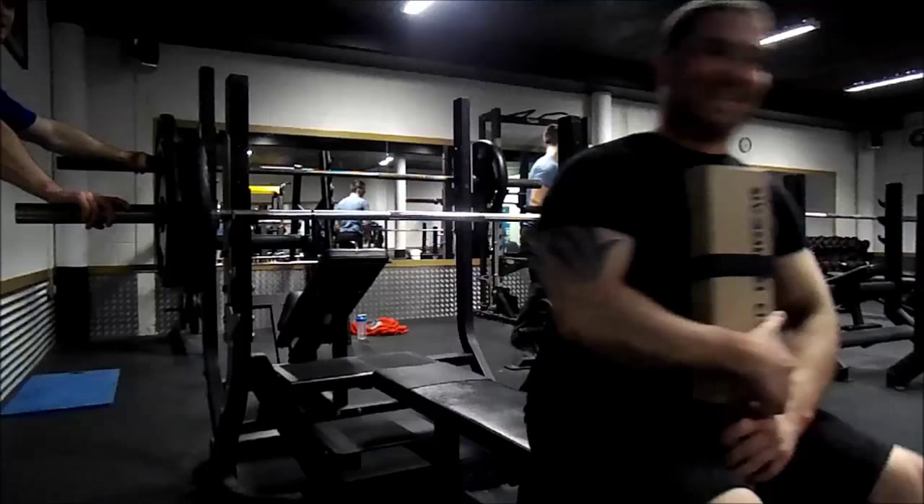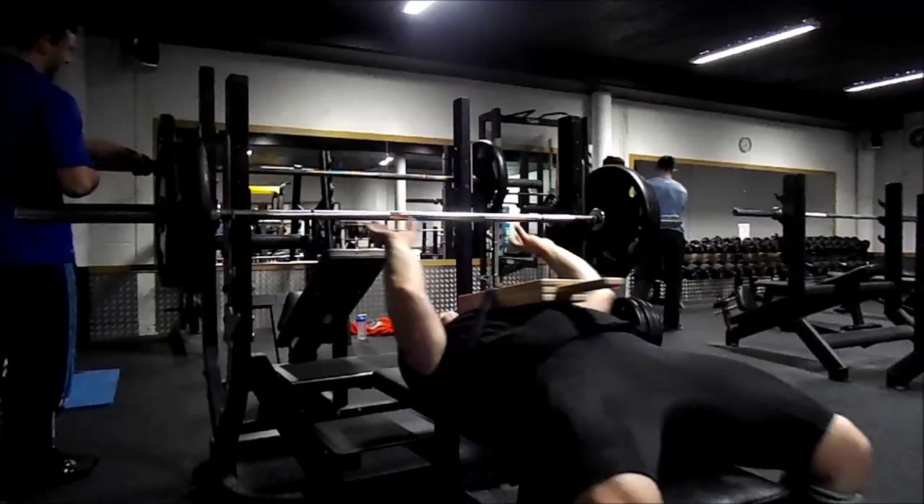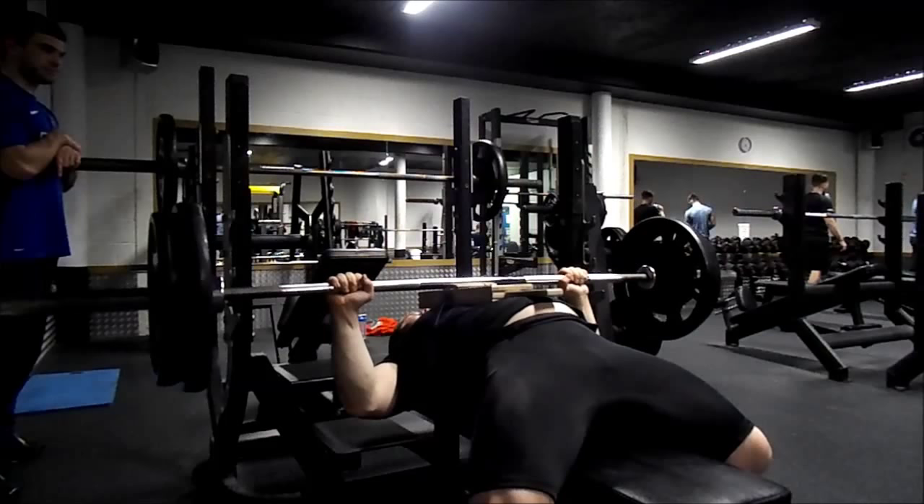The reason that we bench with boards is for the overall central nervous system, and it's also to strengthen the muscles, joints, ligaments, and tendons — it's just to get stronger overall.